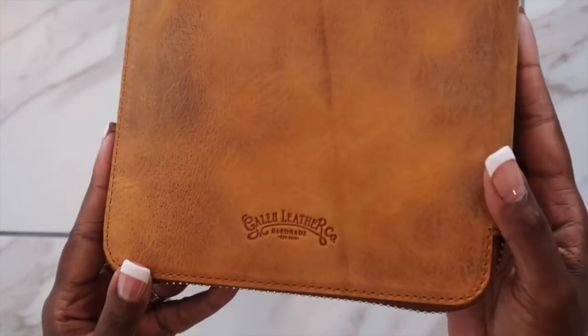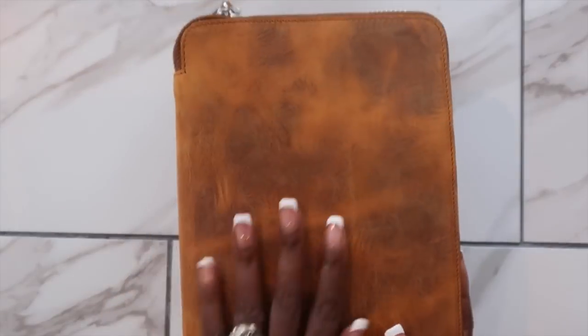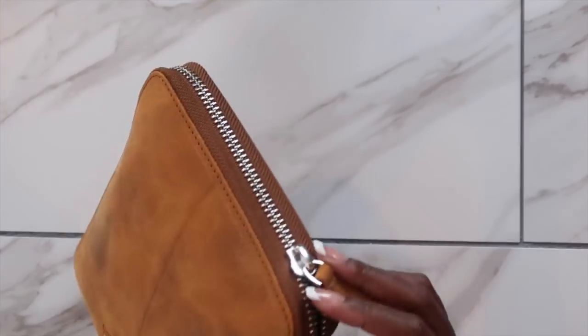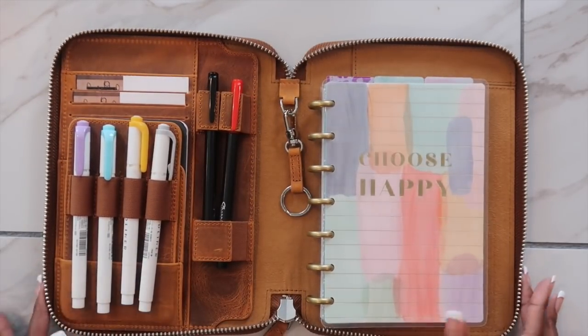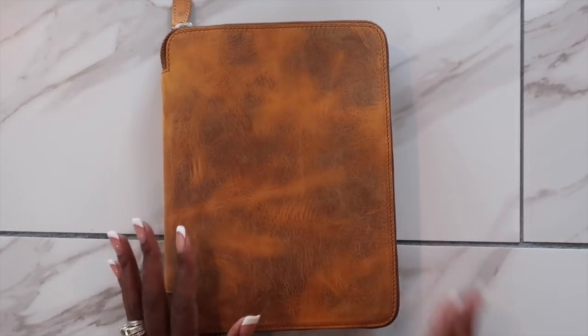I'm just showing you how easily it opens and closes and how organized everything looks inside. I am totally in love with this folio — I really can't think of anything else to say about it. I was so excited when they reached out because I knew it was going to be perfect for me, and it really is. It is the perfect daily carry and I'm definitely going to get a lot of use out of this one.